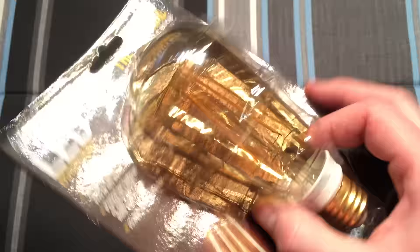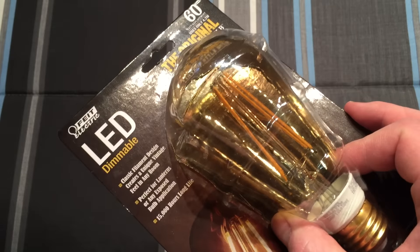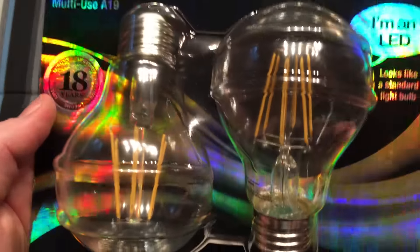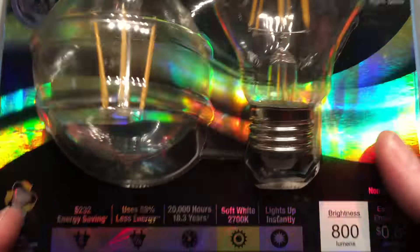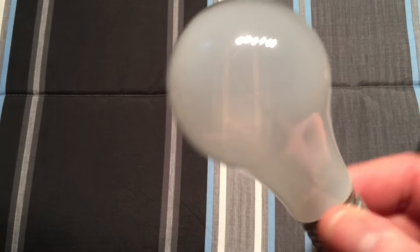The reason these came out before regular LEDs is because at the time these filament LEDs were very yellow, and this was a perfect application for it — they wanted yellow in these bulbs and it worked out well. Of course they fixed that problem by changing the type of coating used on the filament style LEDs to give you a nice soft white, which equals the same color temperature as an incandescent bulb.